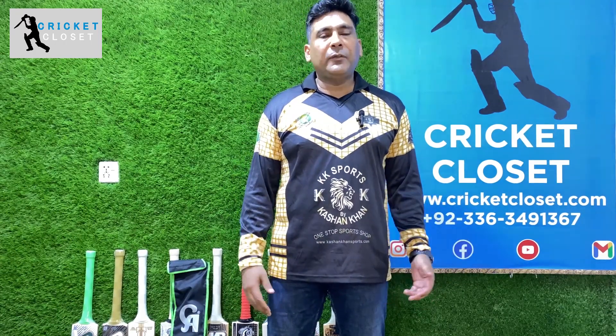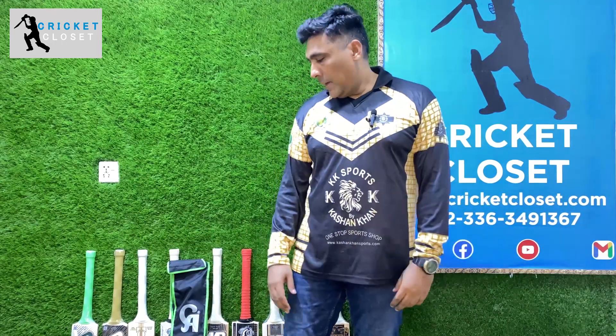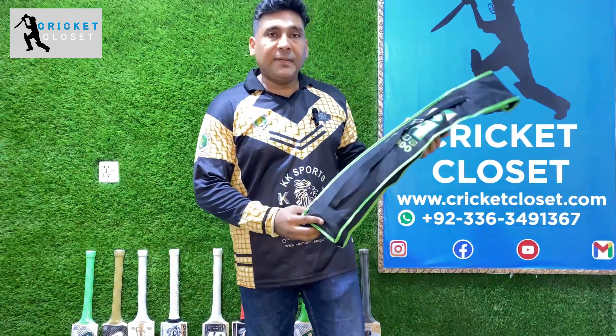Hi guys, welcome to another brand new episode of Branded Bats Review by Cricket Closet. On behalf of Cricket Closet, this is Kachan Khan, and today we'll have a review of a cricket bat which is the CA15000.